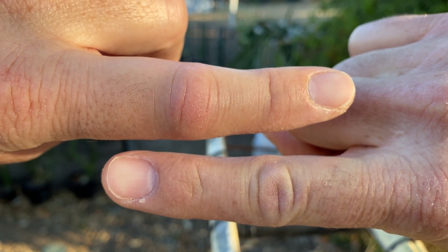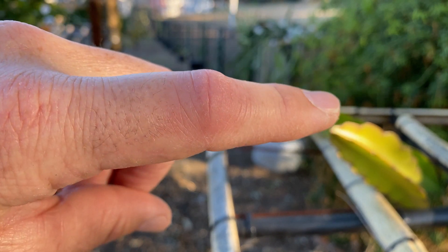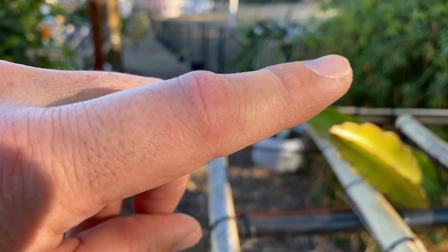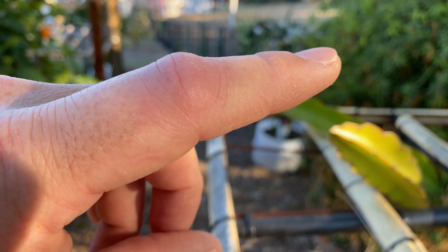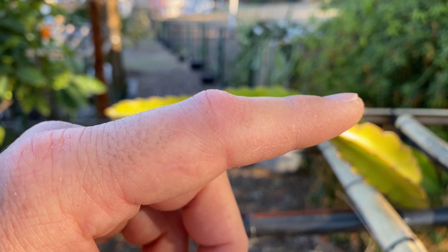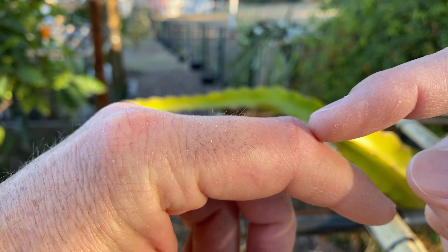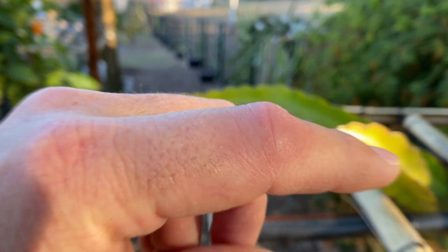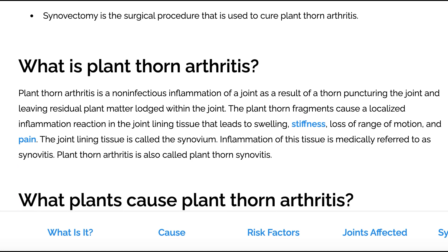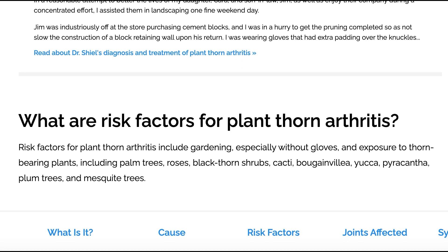Hey everybody, this is Paul and I'm about to go to the doctor. You can see there's something really wrong with my finger joint here. It's most likely called plant thorn arthritis or plant thorn synovitis. My friend has had it before from dragon fruit as well. Basically, plant material — a thorn — stuck into my finger joint yesterday. It's a non-infectious inflammation of the joint that occurs when a thorn punctures your joint.